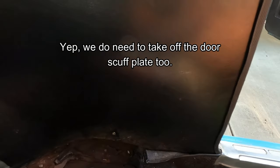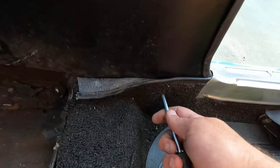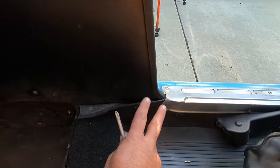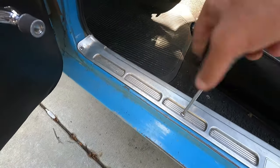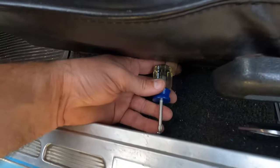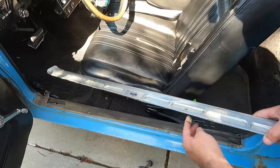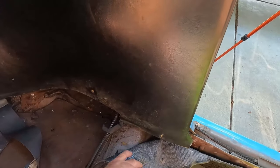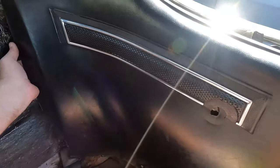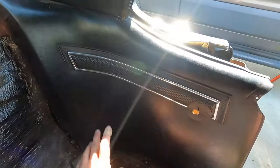We might also need to take off the metal door sill plate. One screw is a lot longer, and there's one down here kind of buried in the carpet — I just don't want to force anything, so I'm going to take that off too. Now this should just come right off. This piece we can just pop off. Pull the panel toward you, tuck the carpet down a little bit to give some space. Once you get it past the regulator shaft it should pop up. I forgot one more screw right here — that one also has to come out.